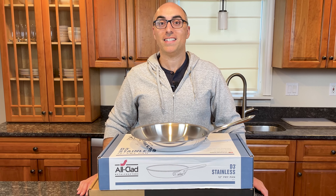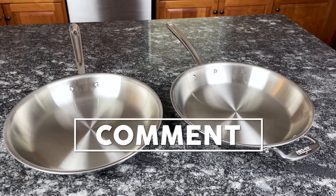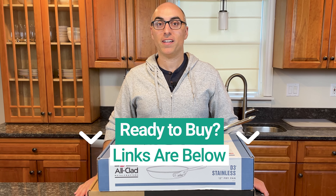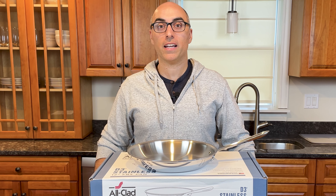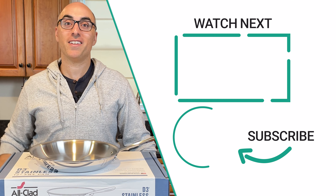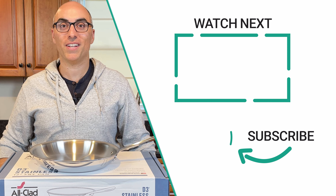If you have any questions about All-Clad D3 or D3 Everyday, or need help deciding which cookware to buy, let me know in the comments below. If you're ready to buy, I'll link to these pans and the entire D3 and D3 Everyday collections in the description. Those are affiliate links, so I will earn a commission if you click and buy, but at no extra cost to you. If you liked this unboxing, check out the video where I unbox another popular All-Clad collection, and don't forget to subscribe. Thanks for watching — we'll see you in the next video.